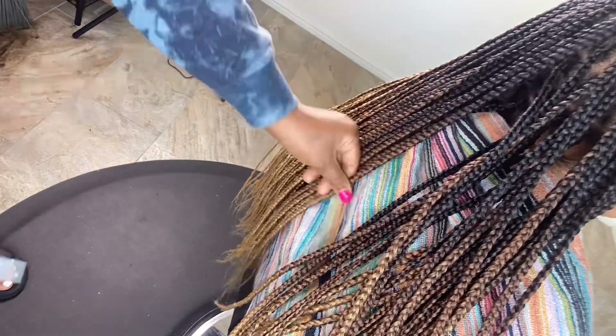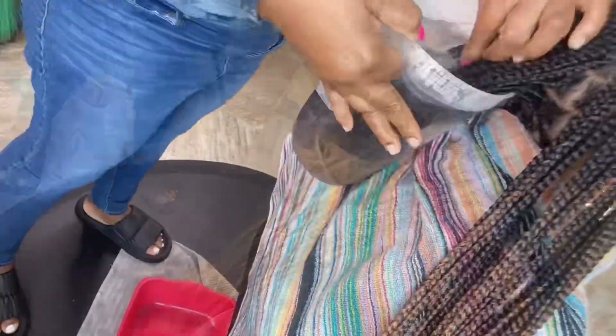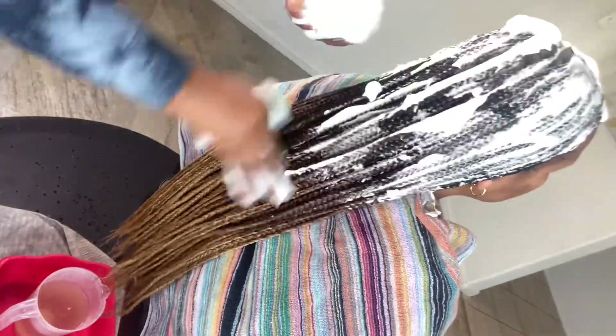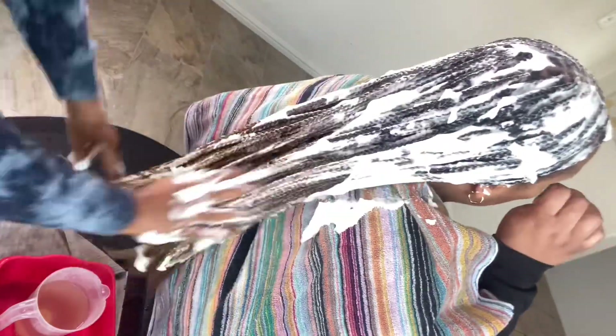You know your braids are not done until you clean up your hair. Over here I'm just trying to clean up the braids. One thing I love about this hair is you don't have to clean so much — it's only towards the ends that you clean, and boom, that's it. Over here I'm just dipping the hair, and I used almost a full green can.